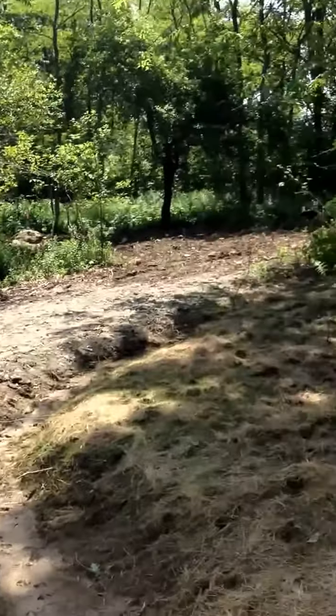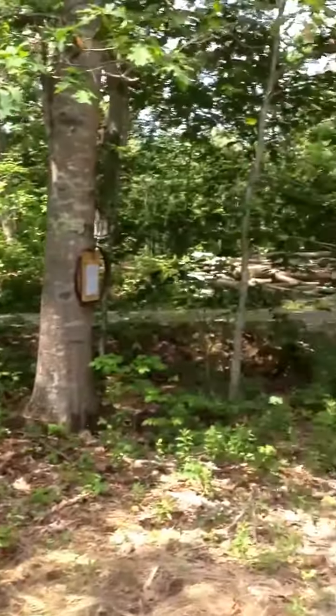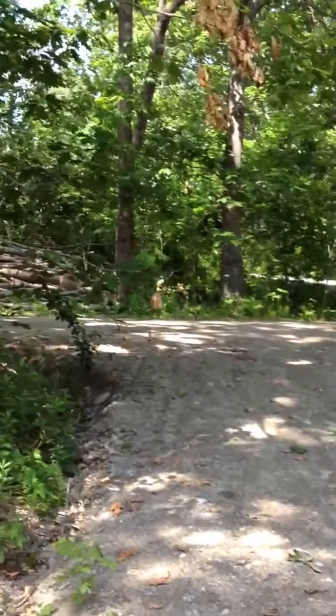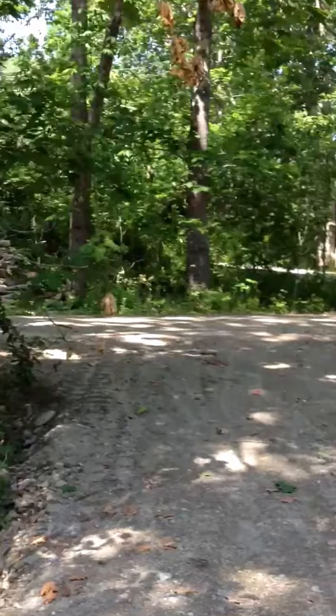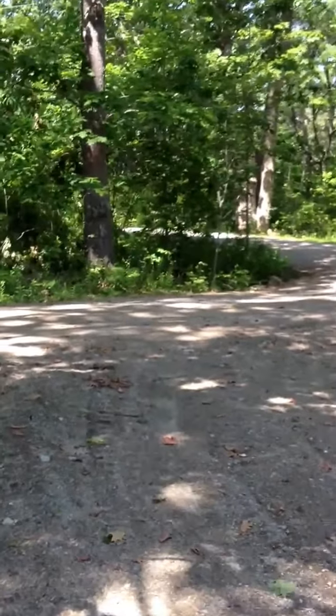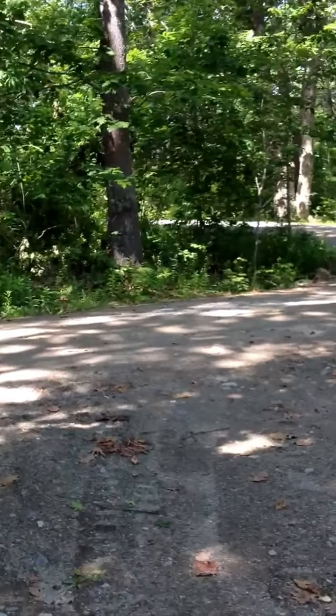The purpose for that is that would be our primary driveway, and that way as we drive into the house, if we use the current driveway, you would only see the side of the garage as you drive in. You don't see the front elevation of the house.